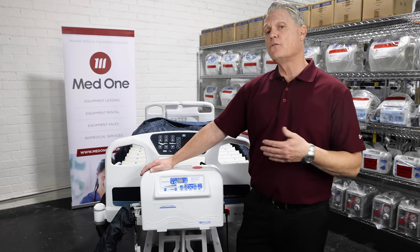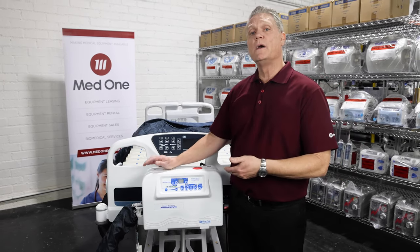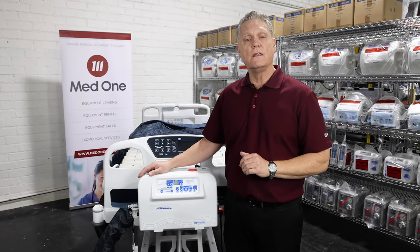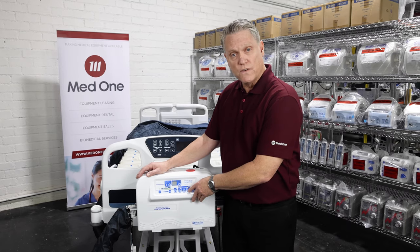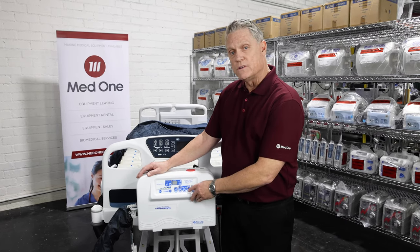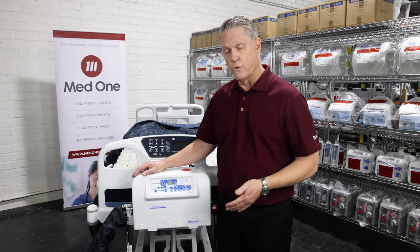It is easier to move a patient on a firm surface than it is a soft surface. When you go to reposition your patient, allow 10 to 15 seconds, reposition your patient and then ideally you want to turn this feature off. If you forget, there is a 20 minute fail safe where it will automatically turn itself off if you do not remember to turn it off for your patient.